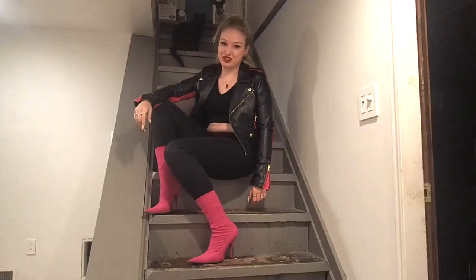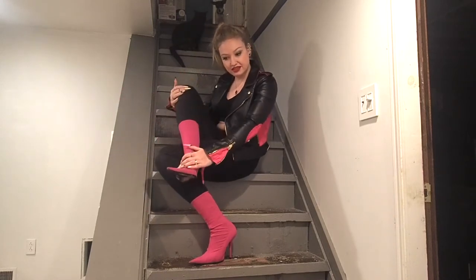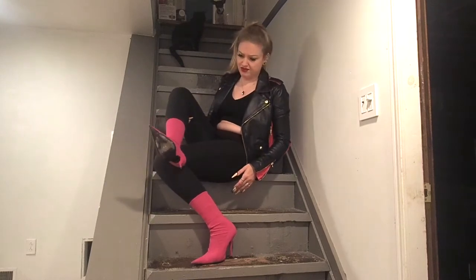Hey guys, it's Aksa, and welcome back to my channel. I would like to start off this video by showing off my snazzy new-to-me Balenciaga Knife boots. I absolutely adore the shape of these, and they are so comfy and hot pink.